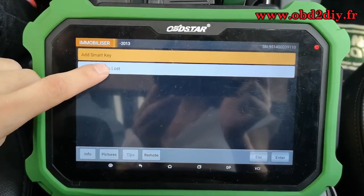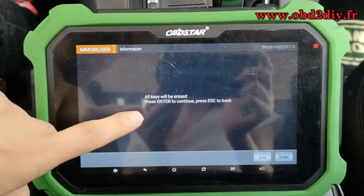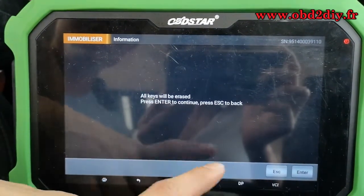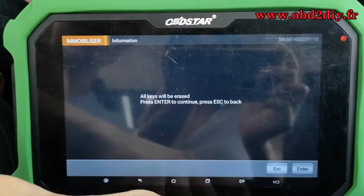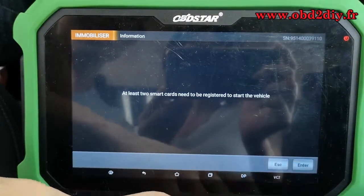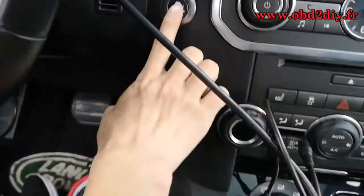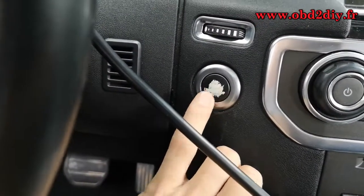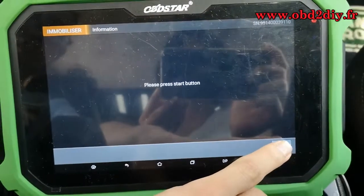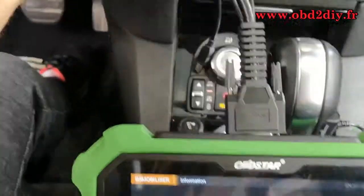Select 'All smart keys lost.' All keys will be erased. Press enter to continue. Now we press the start button, then switch ignition off.